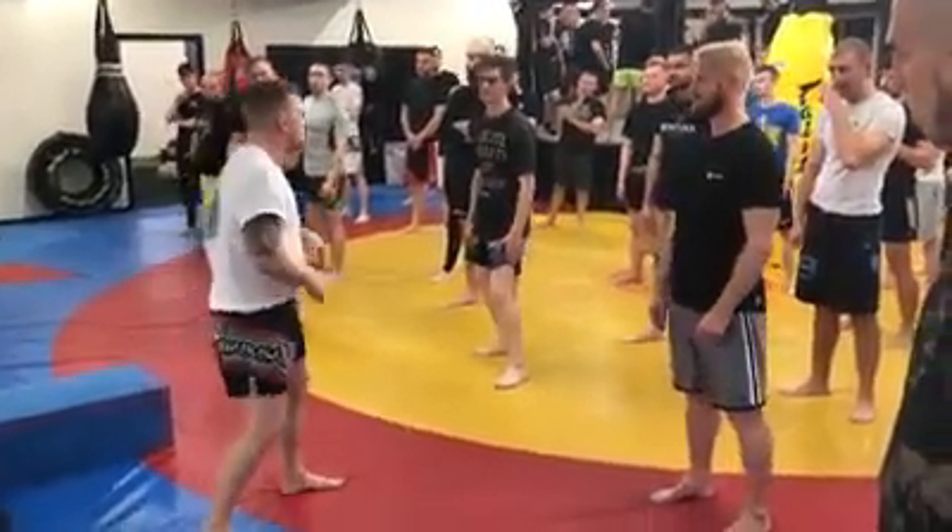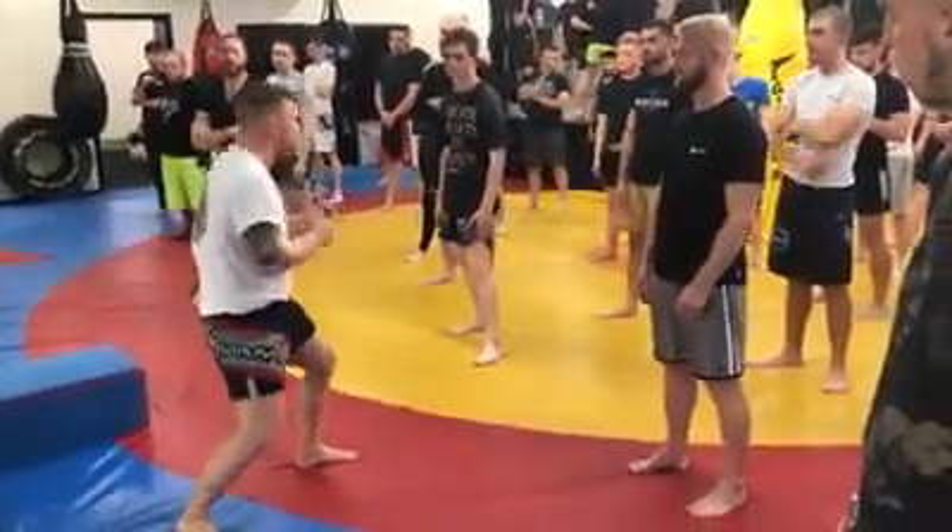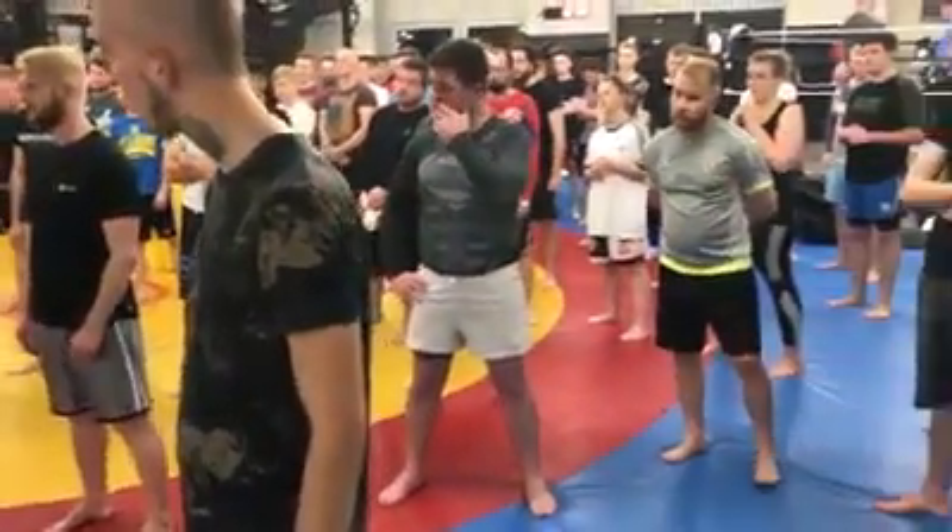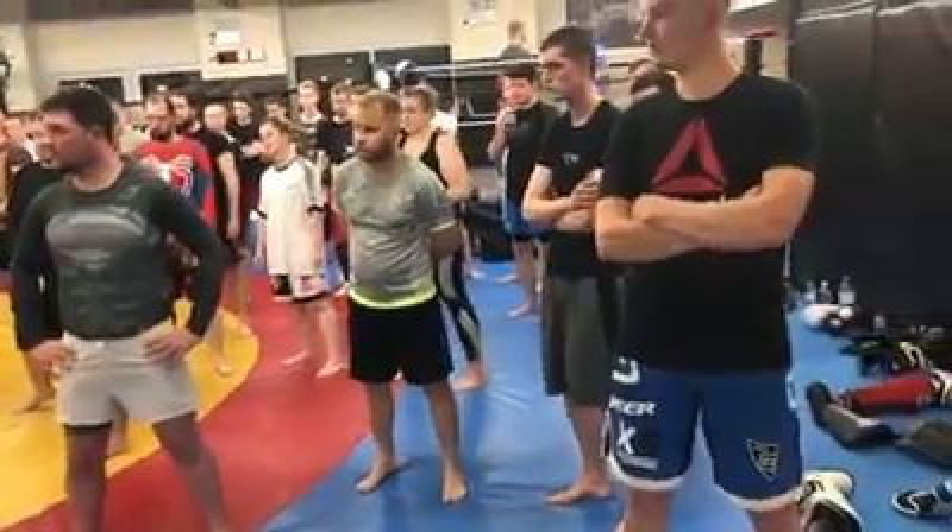We've got a similar stance to boxing, but we drop our level. The reason we drop our level is that when somebody shoots on us and starts a takedown, we can easily adapt. We're striking in the grass leg.